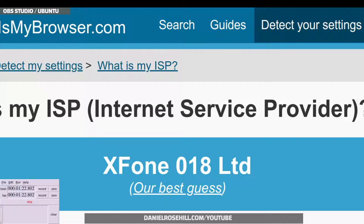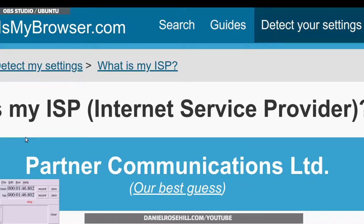This is actually taking longer — it's taking interestingly longer to fail back to ISP than it did to fail over to cellular. We're already past one minute and 20 seconds. Opening another browser tab with whatismybrowser.com — and there it is: Partner. So it's confirmed back on the ISP line at approximately one minute and 30 seconds.